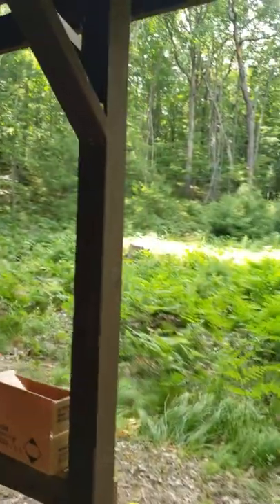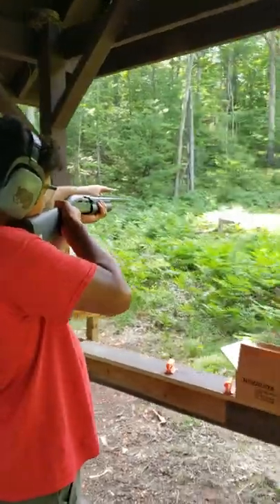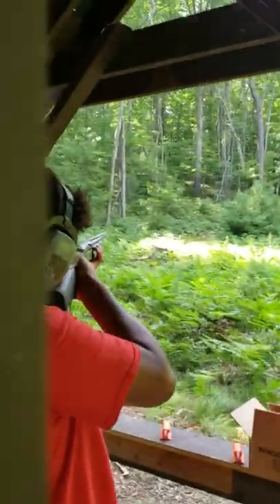I want you to say pull nice and loud. The safety's off, it's loaded. Put that little bead — which is the sight — right on the clay when you want to fire. Go ahead, fire and ready.